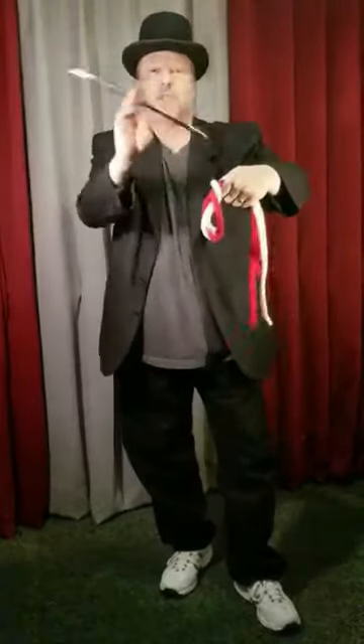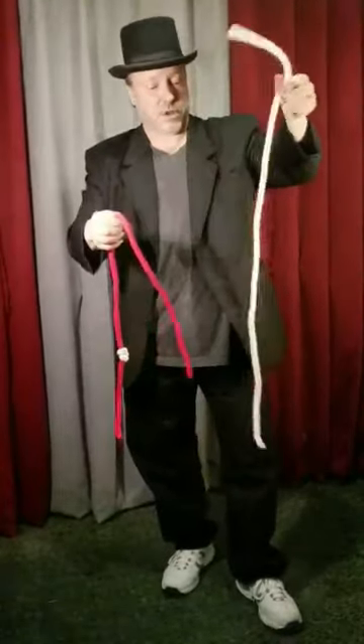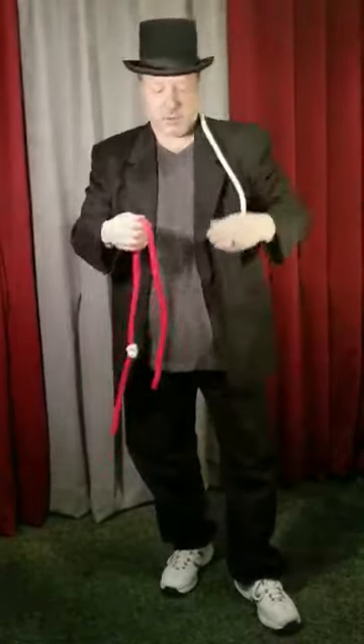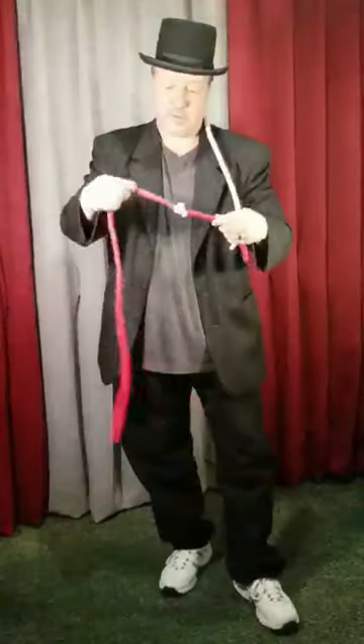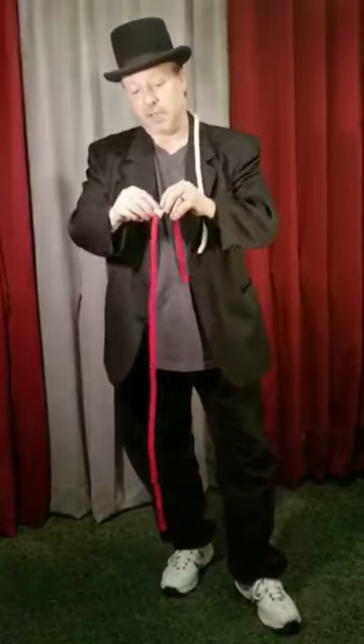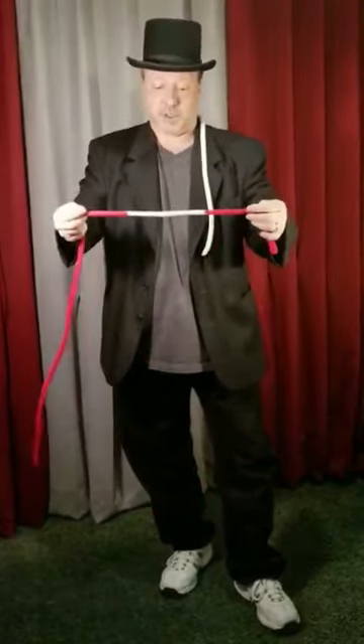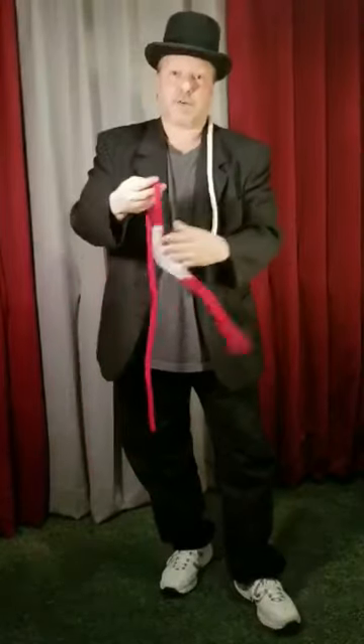A little twirl, a little spin, a little shake — and that causes the knot to jump off of the white rope and onto the red rope. Once it's jumped on there, it's completely and totally permanent, so I could never do this trick again. Not unless I had...